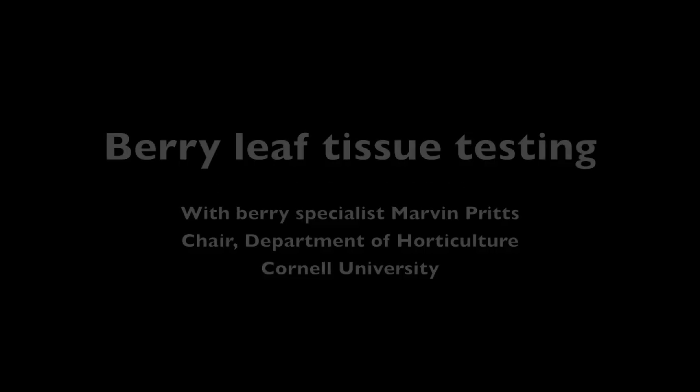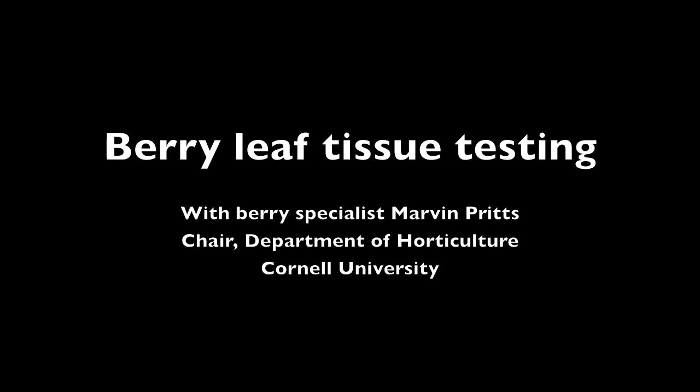This is a production of Cornell University. We're here at the Cornell Orchards in early August, and we want to talk about sampling plants for leaf analysis.